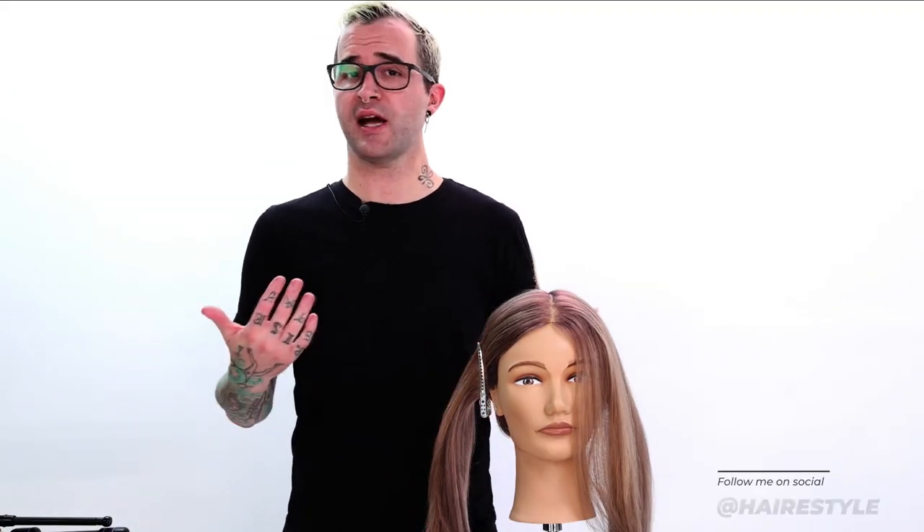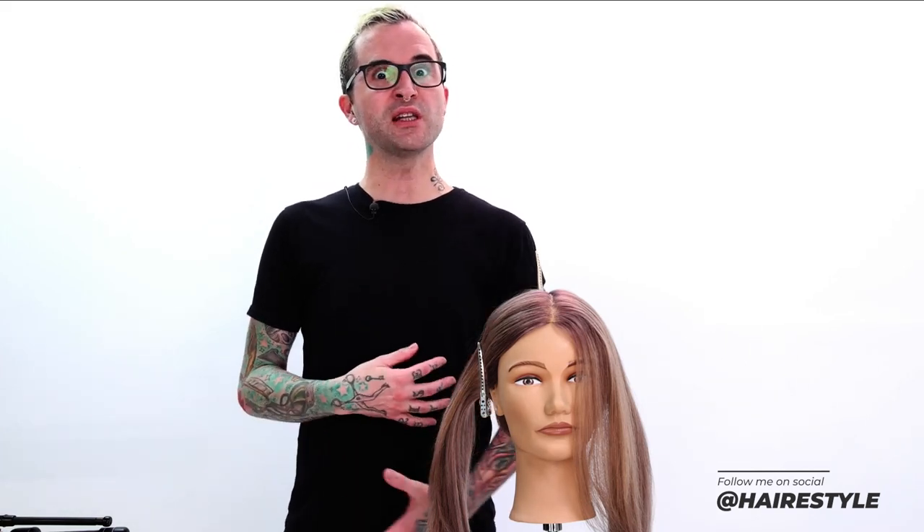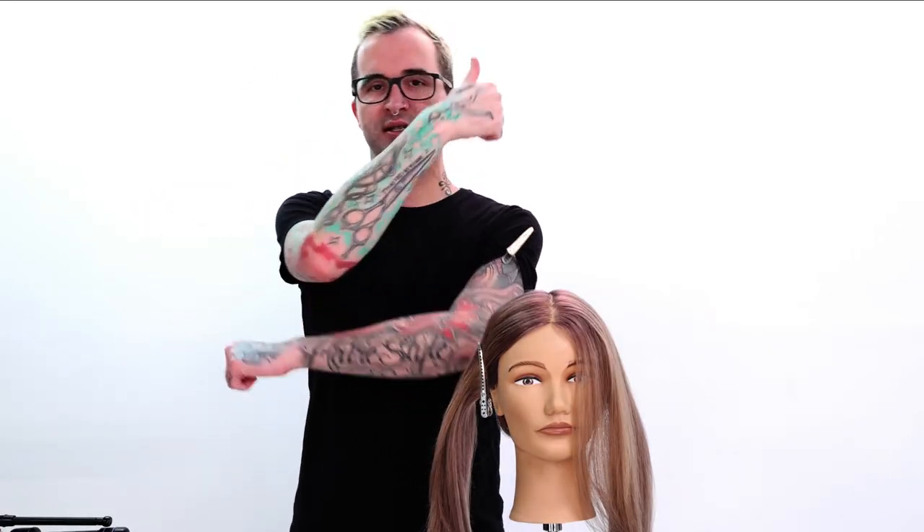Hi guys, my name's Brian Hare. I am here on behalf of FreeSalon Education. Today I wanted to go over another little styling thing. I had some pretty decent feedback from the blow-dry class that we did last week. I just wanted to go over a really cool, quick technique that I use a lot in the salon, especially when you're trying to make a really great impression or you've done an exceptional job on someone's hair and you just want to put that extra twist on the finish.